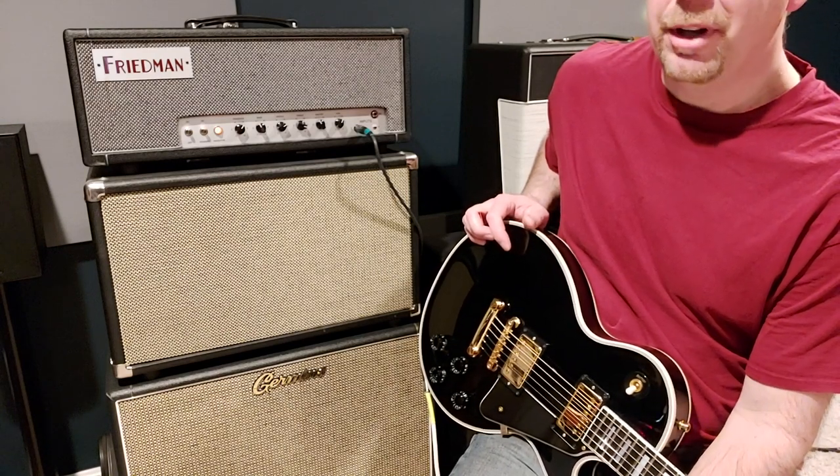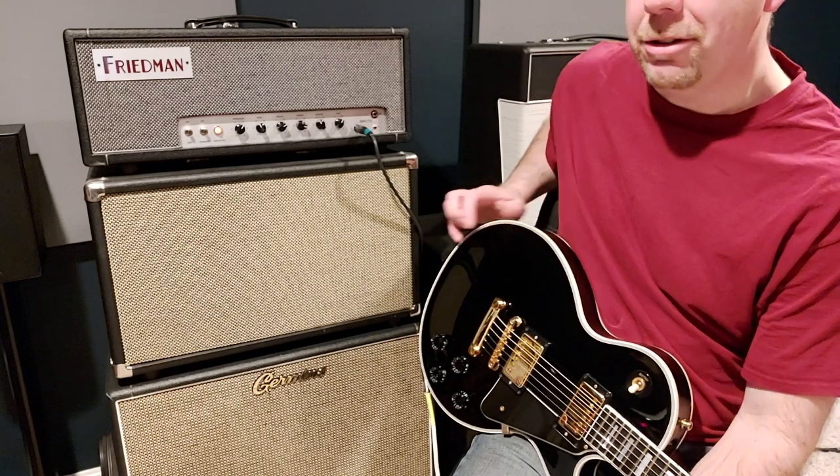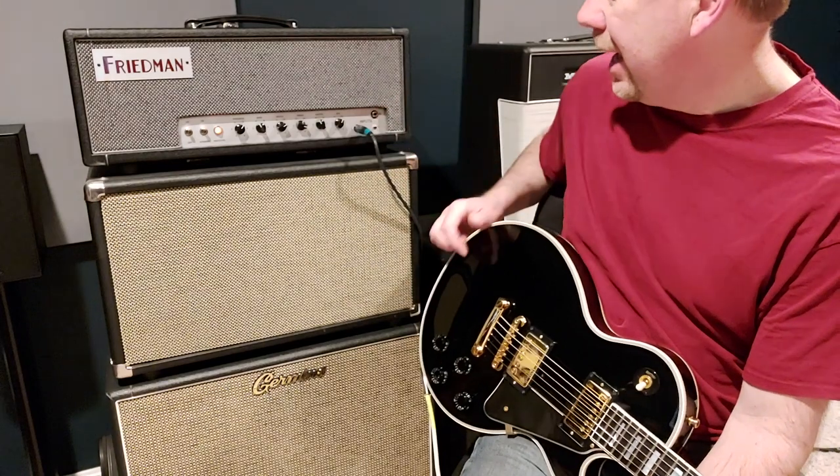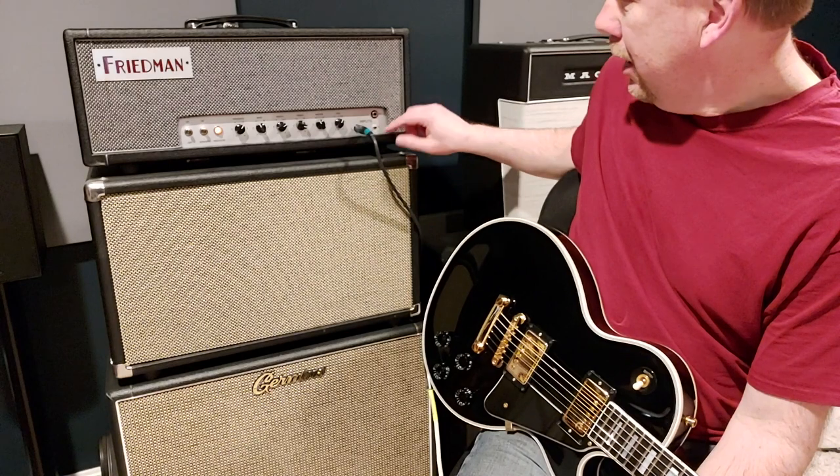I've been very pleased with it. It's really needed nothing. I put some preamp tubes that I prefer in it, but other than that there's been no modifications to it whatsoever. So this one has the gain structure switch on it, which in different